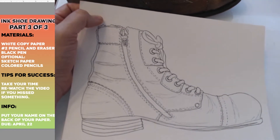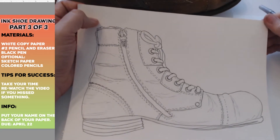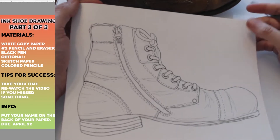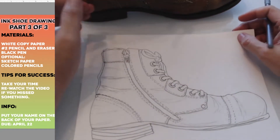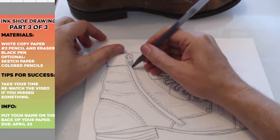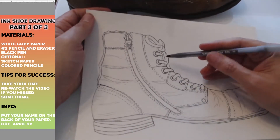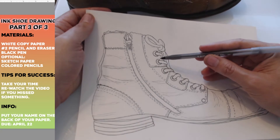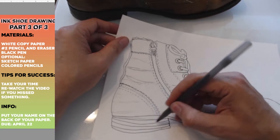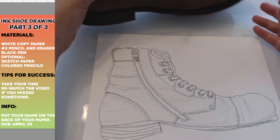It's kind of hard to draw shoes, but I was looking at some of your shoes and they look pretty good. Our goal is to try our best. For today we're going to add some final details. The main thing we're going to focus on is making some of our lines thicker and then we're going to add some more black and maybe a little bit of shading. For instance, the sole of my shoe is mostly dark.